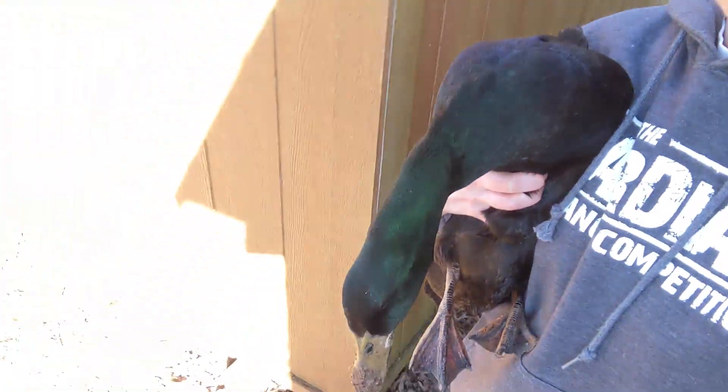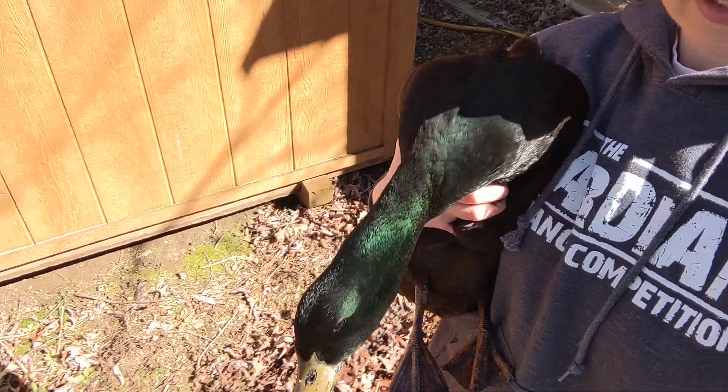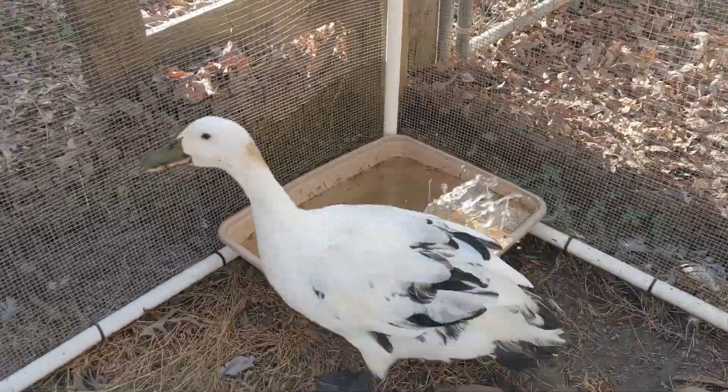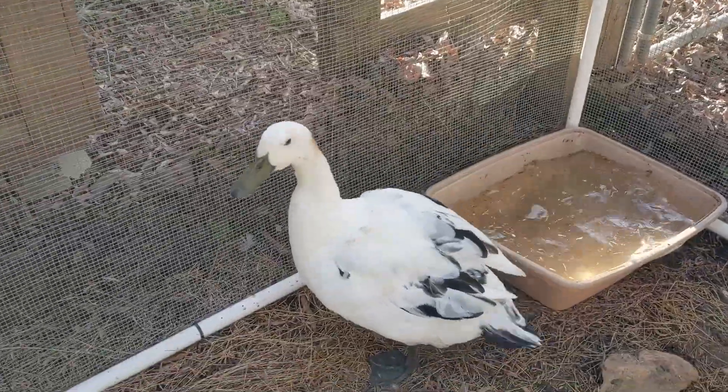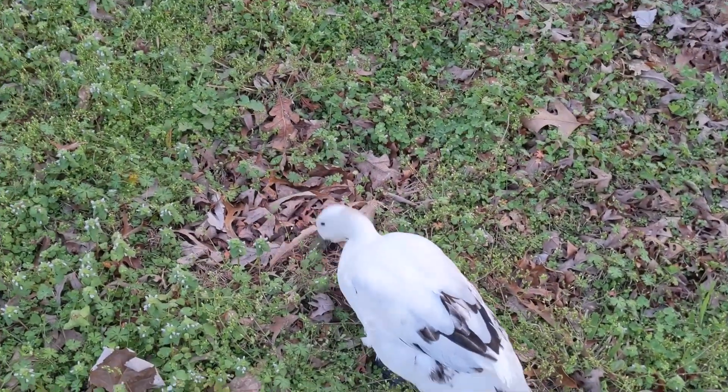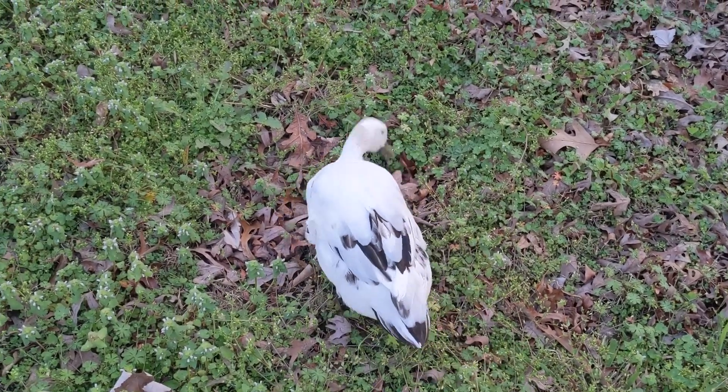Waffles, what do you have to say for yourself? You're so mean. Alright, go be with your friends — or you know, just wiggle the leaves. Dinosaur says good boy, good boy.